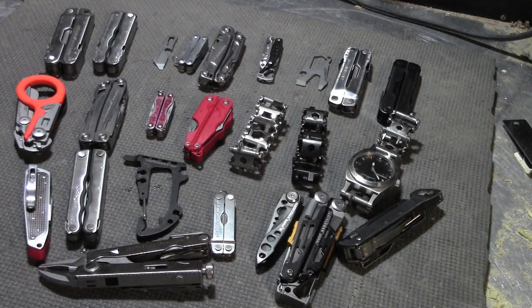So that's my collection of Leatherman multi-tools. Which one of these is your favorite, or do you have another one that I don't have that's your favorite? Let me know in the comments. Thanks for watching and have a great day.